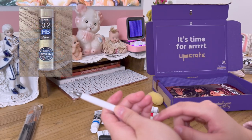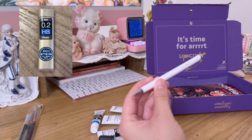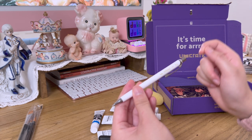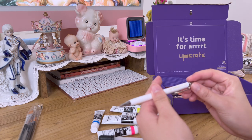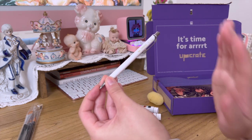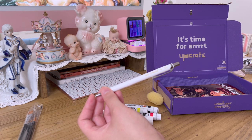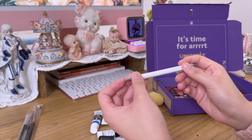I use 0.2 millimeter HB pencil lead. I don't recommend B because you can smudge the paper easily. HB feels like the perfect hardness for sketching, especially for paint, because you don't want too many smudges. And because it's so thin, even when you put paint on top, it creates very thin lines so you don't get black smudges — which is why a lot of people ask me how I avoid that.